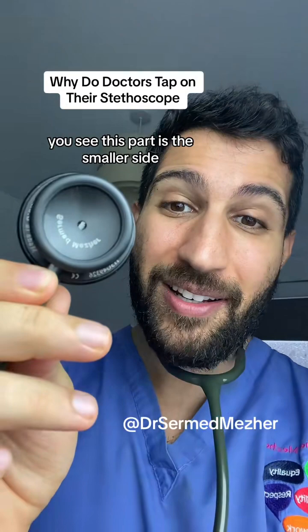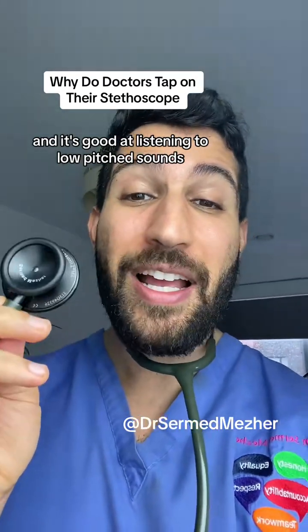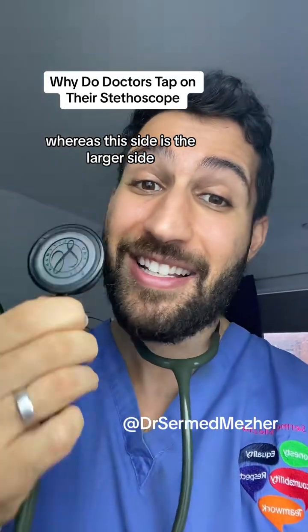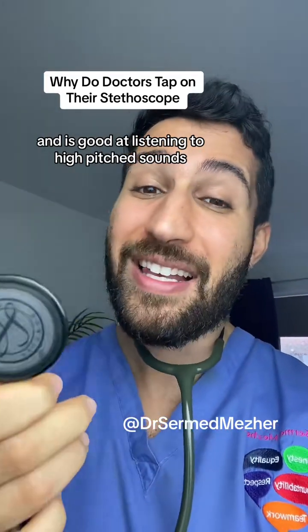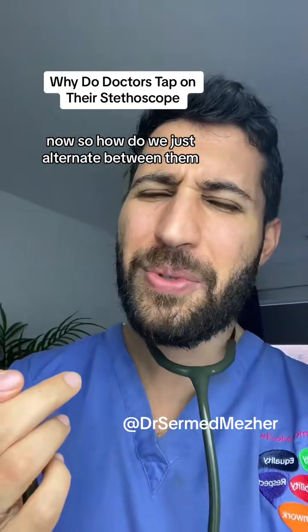This part is the smaller side and it's good at listening to low-pitched sounds, whereas this side is the larger side and it's good at listening to high-pitched sounds. So how do we alternate between them?